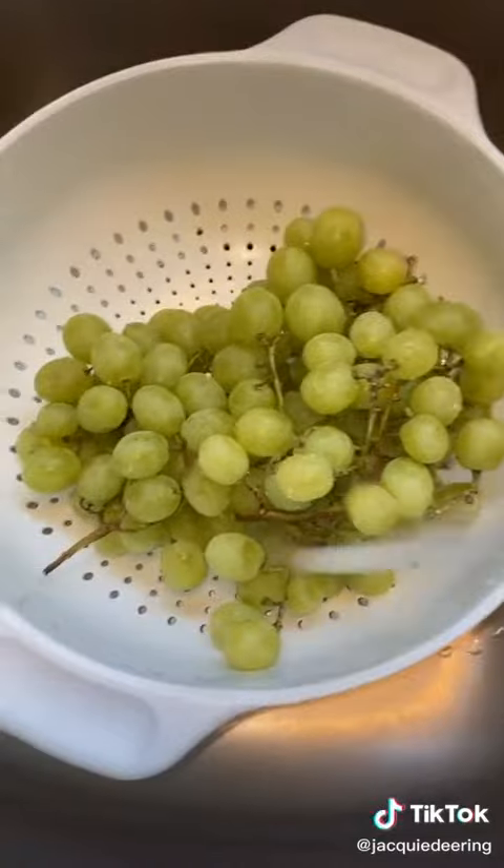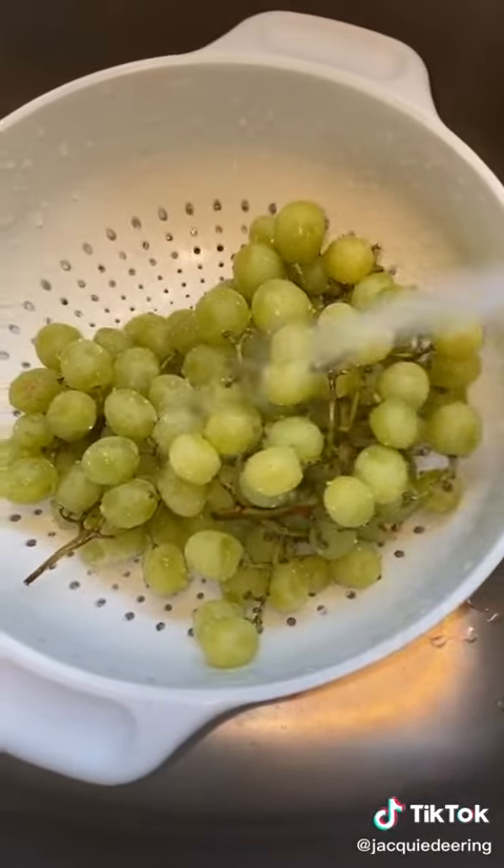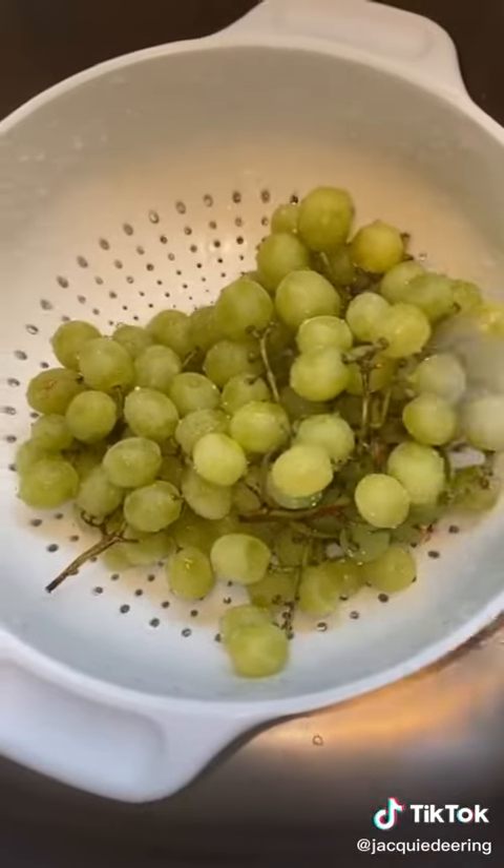You're going to take some green grapes, and wash them because there can be nasty bugs in there and you never know. I see it on TikTok all the time. So give them a nice wash.